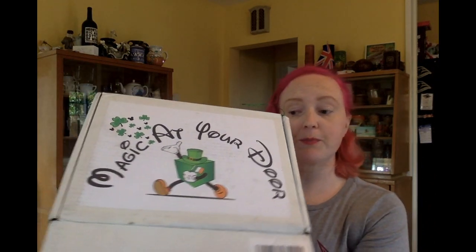Hi guys, it's Laura. Welcome back to my channel. Today I've got the Magic at Your Door March Box unboxing.